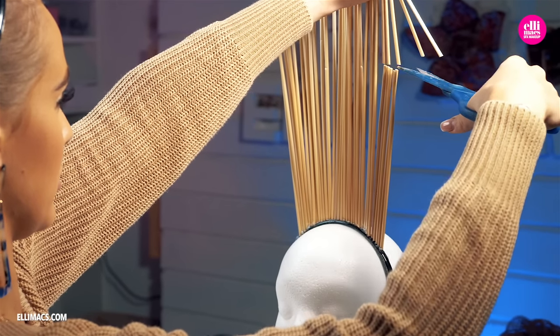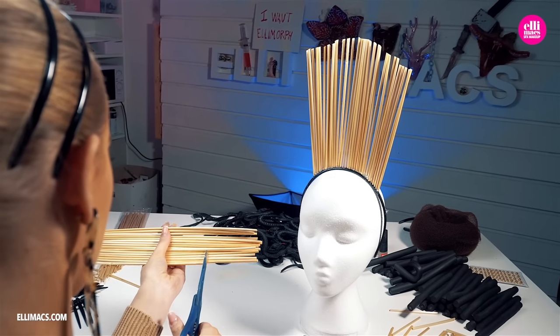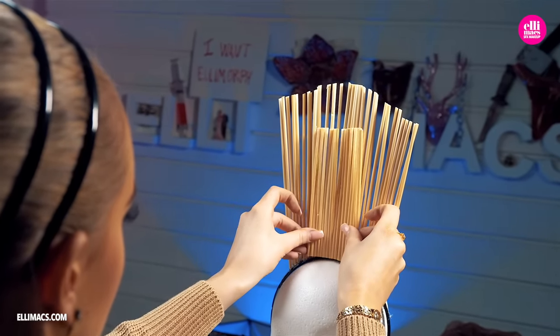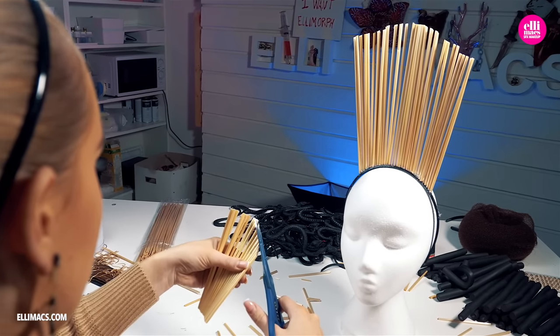Then we go in and do a little trimming, make them look just the way we want. This is where you can get creative and shape this headpiece any way you like it. There is no real right or wrong here, so just go ahead and do your thing.